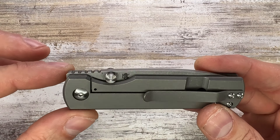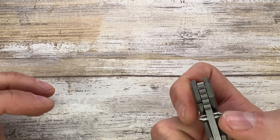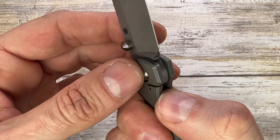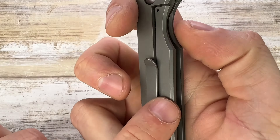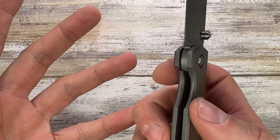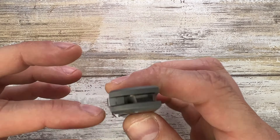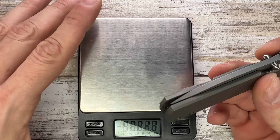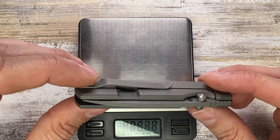There's no stainless steel lock face insert, but I'm not experiencing any lock stick — this is just the lock making contact with the clip. It's pretty good overall. This knife runs on washers.